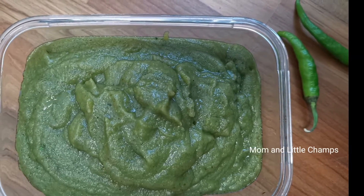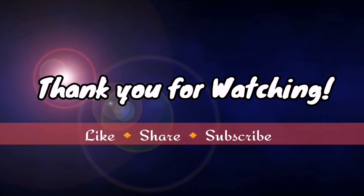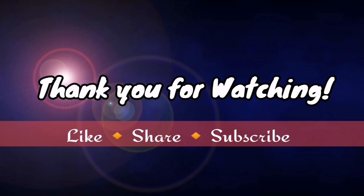Like this video. Share this video. Thank you so much for watching. See you in the next video.